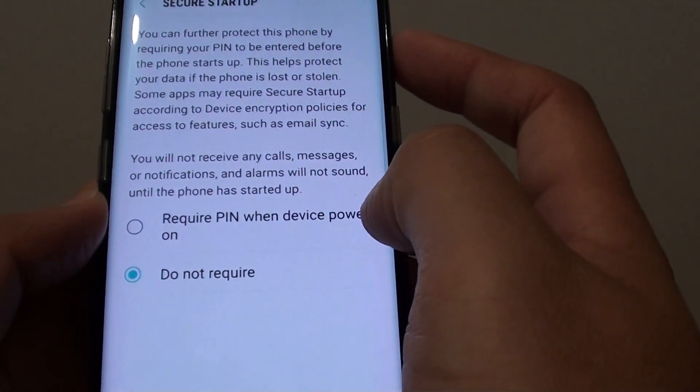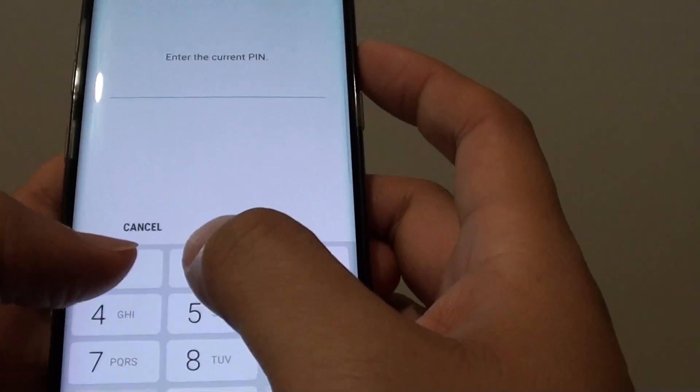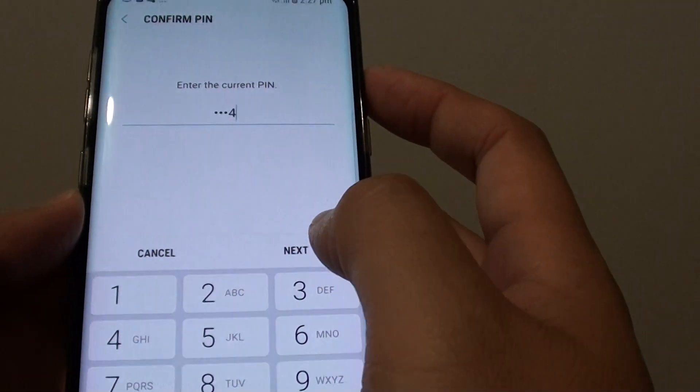Now tap on require PIN when device powers on, and tap on OK. You will need to enter a PIN — the longer the better. So tap on next.